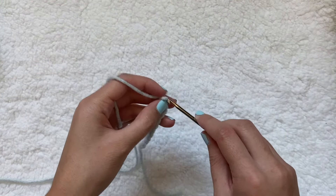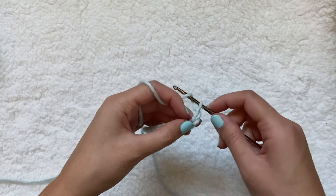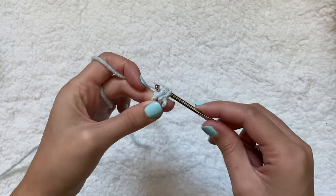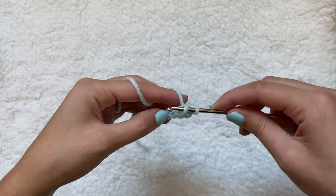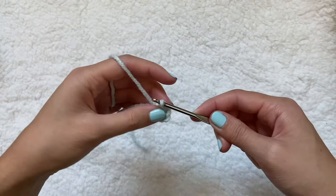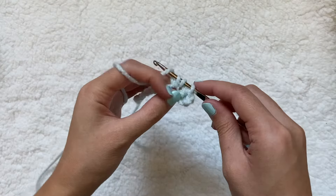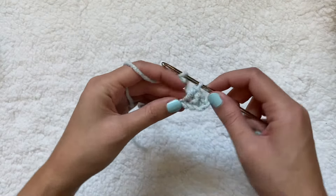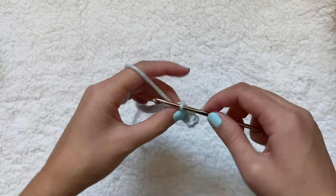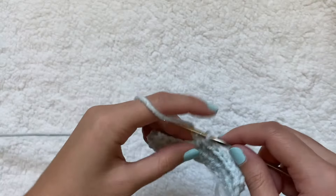Back to real time: I'm going to do the same process with the half double crochets as before — chain one more, then yarn over, insert my hook, pull through that first loop, then pull through all three. Keep repeating that. I want the same length as before, which was 11 rows for the back, so I'm going to keep it consistent and do 11 rows for this one too.